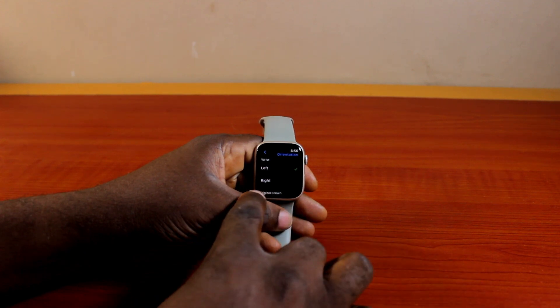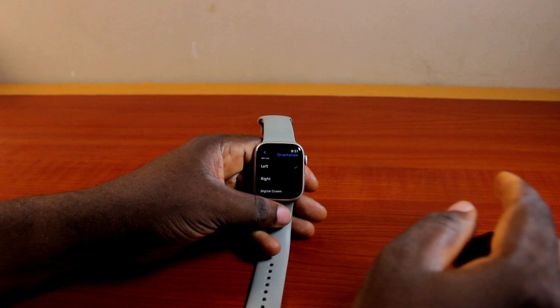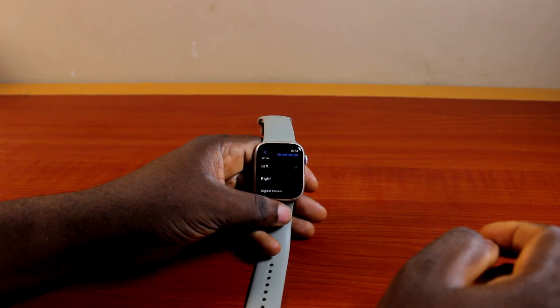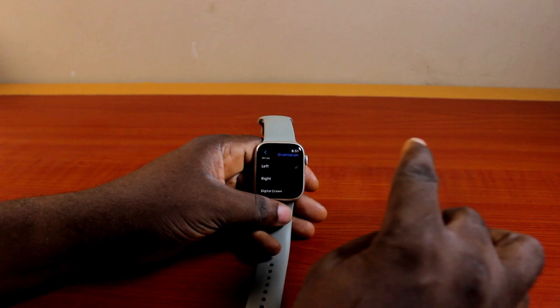Once you've selected Orientation, you'll be prompted to select which wrist you want to use. You have Left Wrist and Right Wrist options. To wear your Apple Watch on your right wrist, all you need to do is go ahead and select Right.